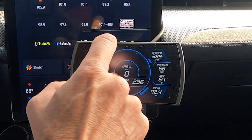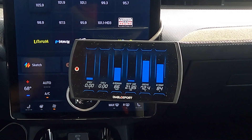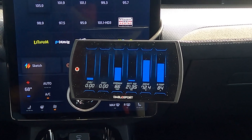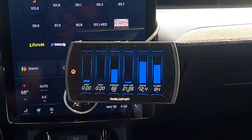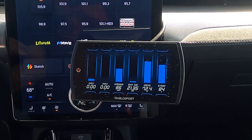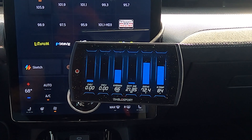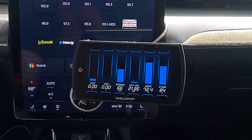We'll go back to the charging screen — you can see some good data there. It doesn't move around as much while driving since it's specific to what's going on with the battery, but you'll glean useful information from it over the long term.